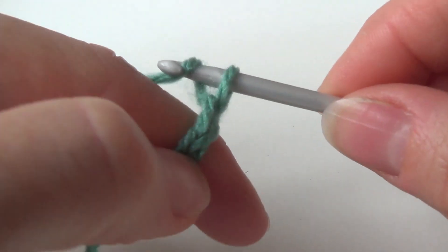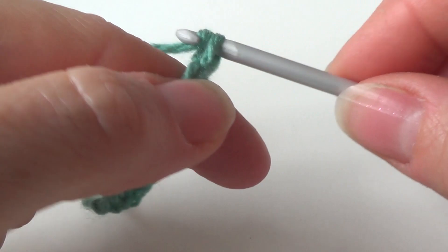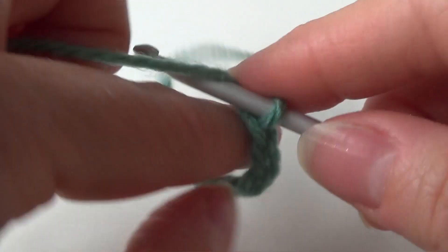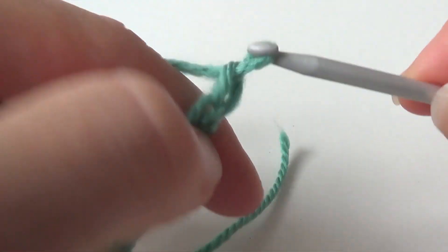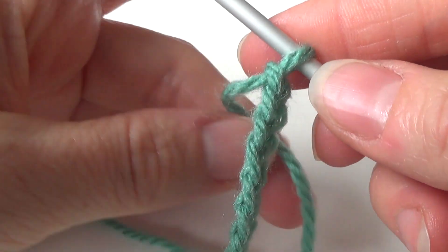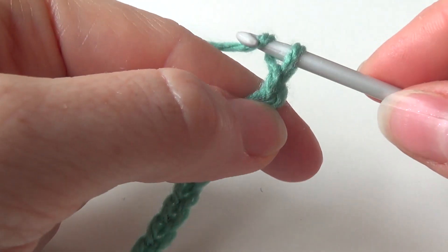1, 2, 3, 4, 5, 6, 7, 8, 9, 10, 11, 12, 13, 14, 15, 16. So this will be the width of my project for now. I've got a multiple of four and then add two more.